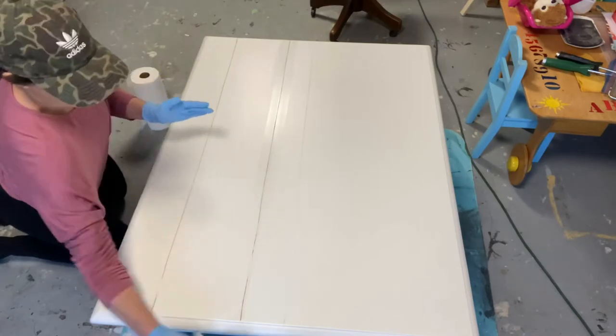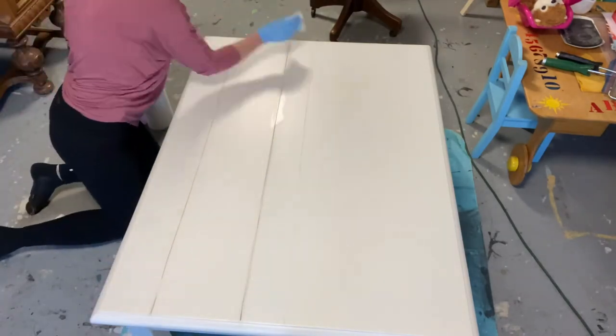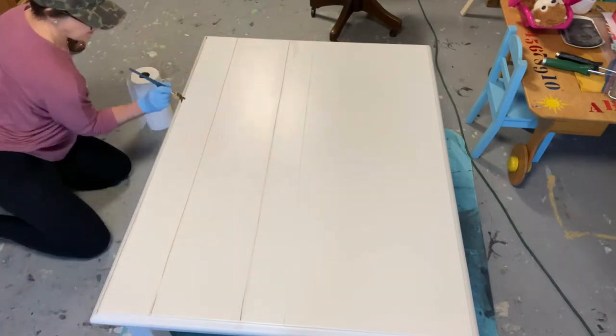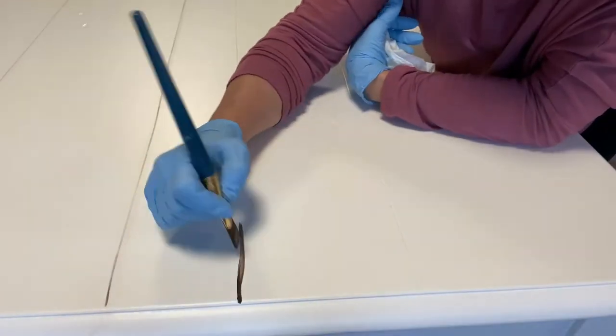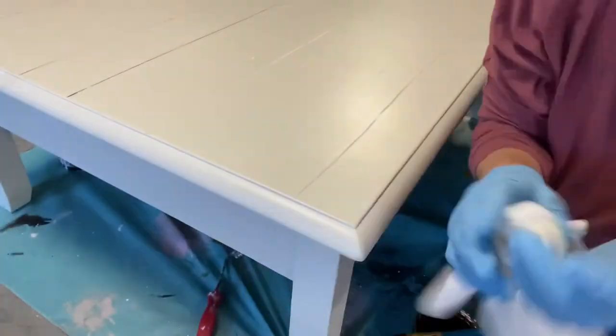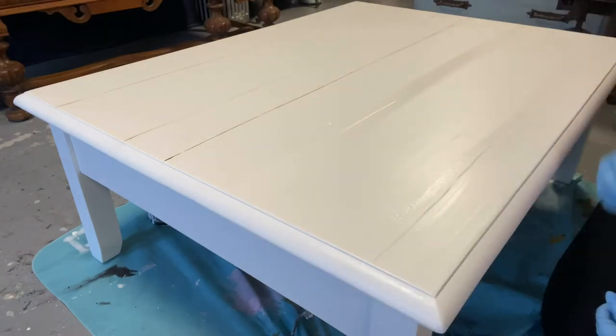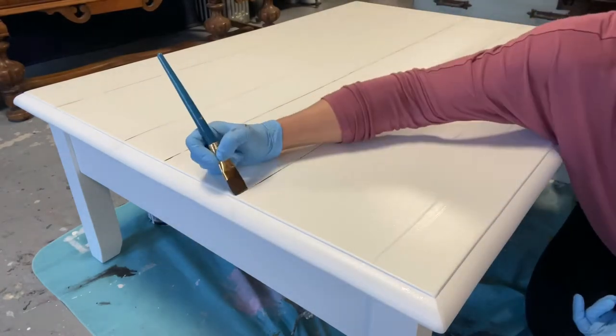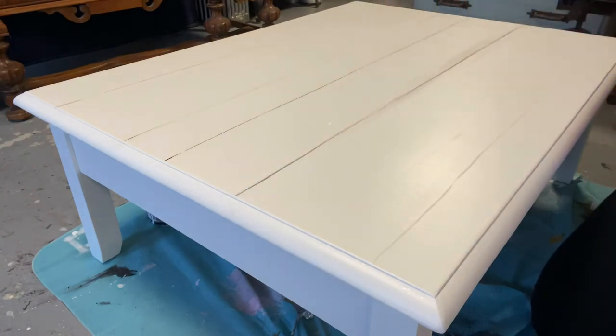This table has a slat board type style top, so I am doing some pinstriping in each of the grooves. This technique is commonly used on kitchen cabinets around the doors and raised panel. I'm just going around using an art brush and running the paint in the crevice, then taking a baby wipe and cleaning up the exterior by holding the baby wipe very flat, and then going back with a paper towel. This is just a nice way of bringing out that slat look by using paint.